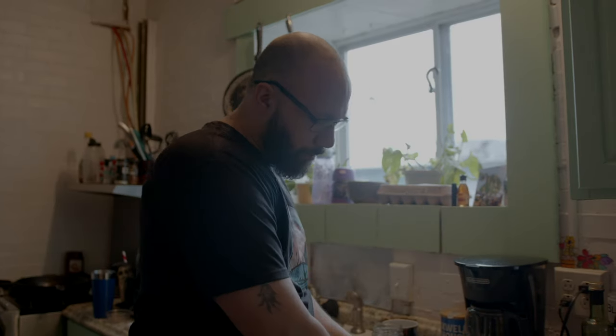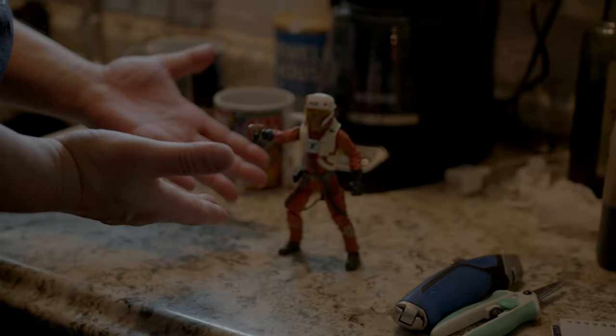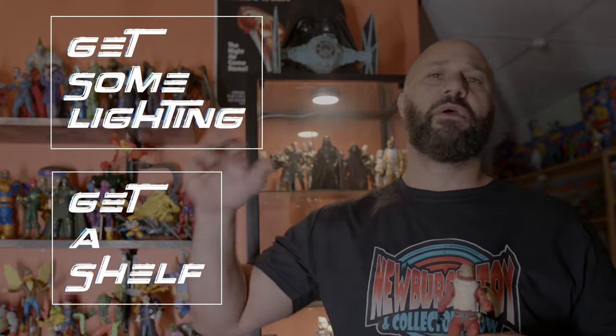Normally you get a figure and you pose them and you plop them on your coffee table, or your desk, wherever — and that's it. That's where this dude is going to live for the rest of his life. But not Toy Games — I'm going to show you how to give this guy a life. I want this guy to have a life. The best way to appreciate your collection, especially if you're a super fan of one thing like Dragon Ball or Star Wars, get a shelf and get some lighting. You don't have to have your whole apartment decked out — at least start with one shelf.